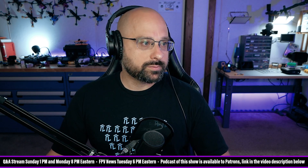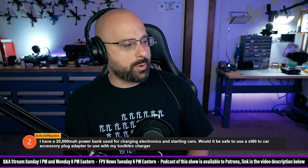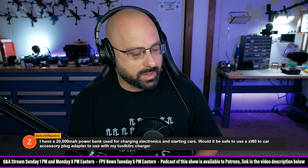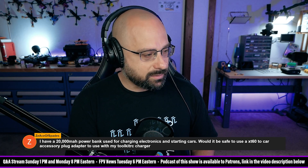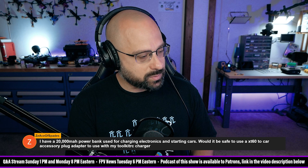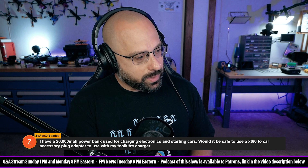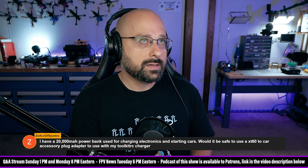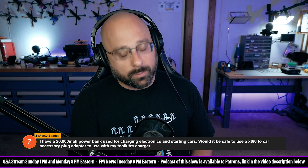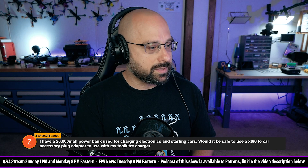TheAceOfSpades wants to know: I have a 20,000 mAh power bank used for charging electronics and starting cars. Would it be safe to use an XT60 to car accessory plug adapter to use with my Toolkit RC charger? Probably. If you can start a car — if it's a jump starter power bank — then probably it's outputting 12 volts or thereabouts, which is a high enough voltage to run the Toolkit RC.